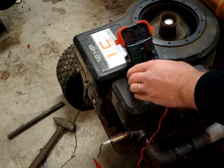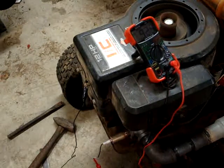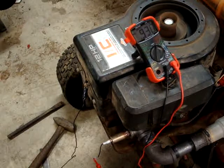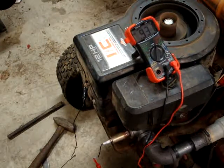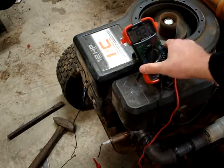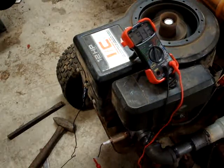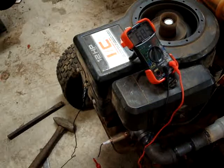It likes to run with a bit of a rich mixture. Voltages closer to one volt are a rich mixture. Close to zero volts is a very lean mixture. So we want something around half a volt.